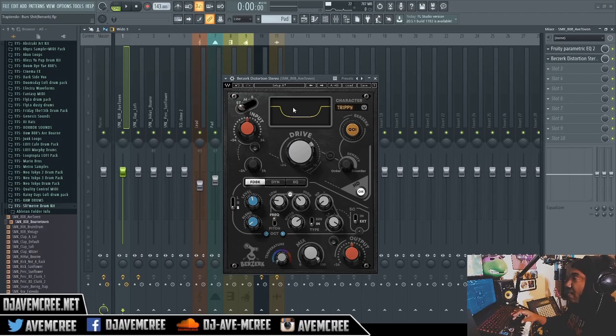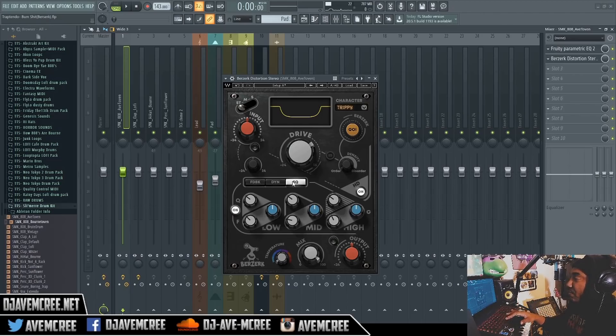It does have presets and stuff like that. I have an earlier version so I don't have all the presets. You can of course EQ stuff, so you do have your dynamics where you can cut off stuff.